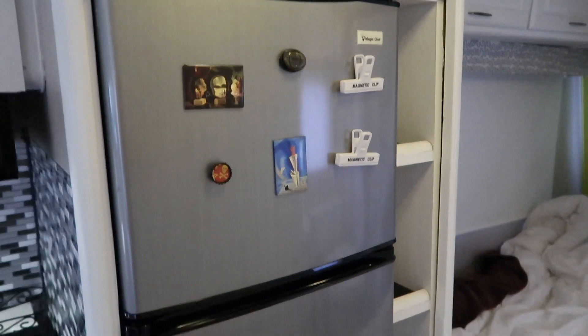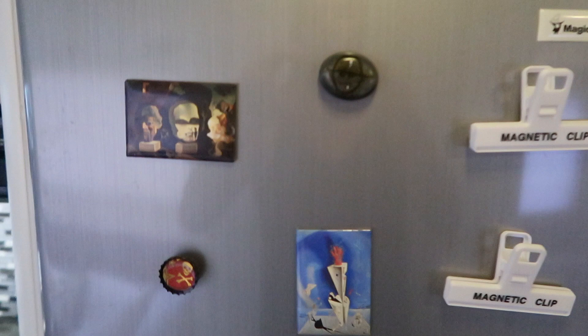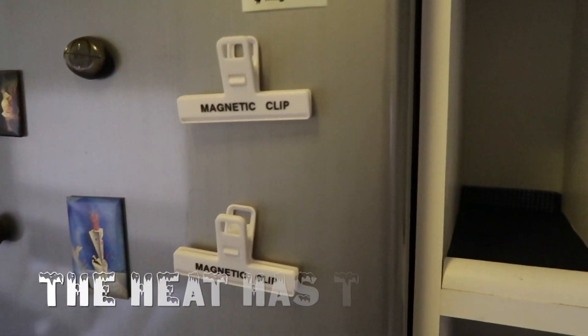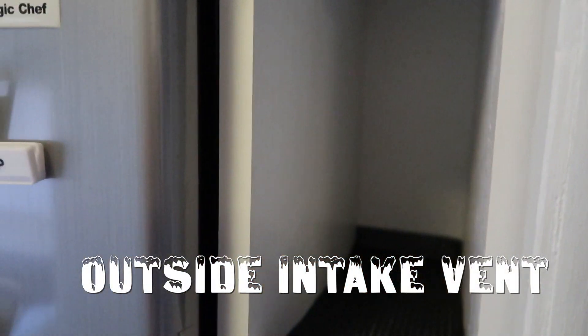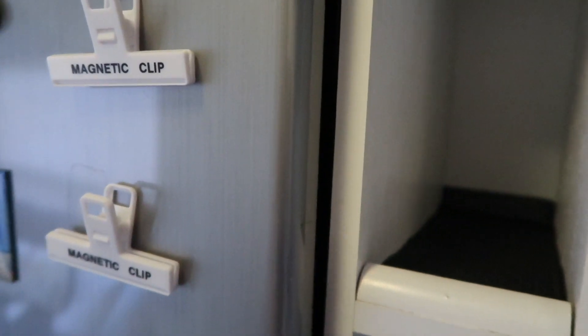Another important tip with absorption refrigerators is they work by extracting heat from the air and leaving cold air behind. So we have great circulation on the inside of the fridge to keep everything nice and cold, but you also have to make sure you're getting circulation behind the refrigerator. There is an area where heat rises and escapes up through the ceiling vent. On the side of the RV is where the intake vent is located, so as the heat rises behind the fridge, it brings in cooler air from outside and creates its own natural circulation.